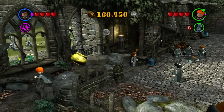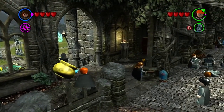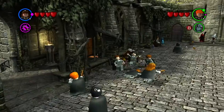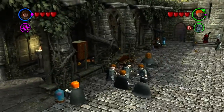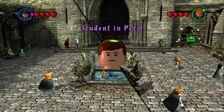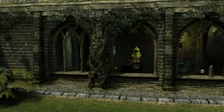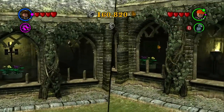We are playing Lego Harry Potter Years One through Four. Where we left off last time, we had just finished the Quidditch level, which I hate — I hate all of the Quidditch levels. We are not doing a 100% completion of this game. We are just having fun.